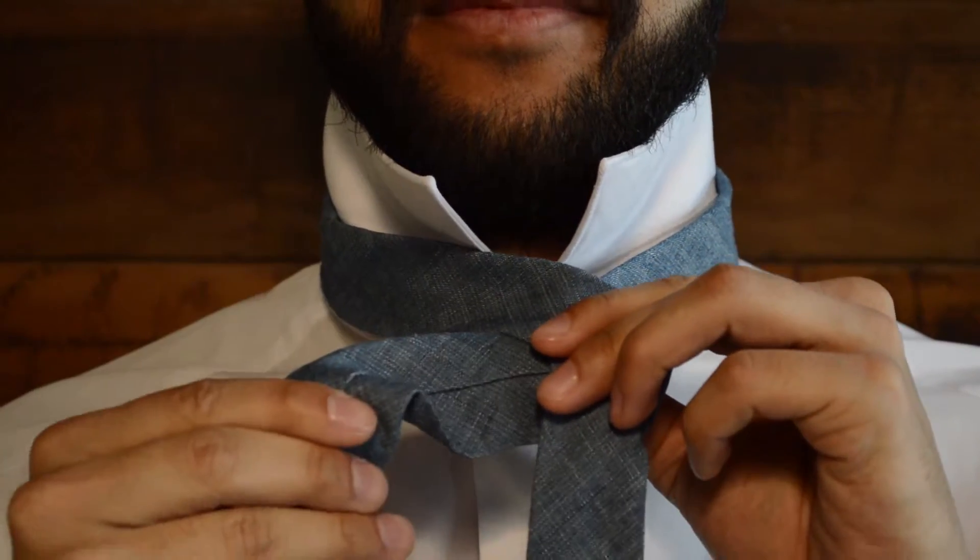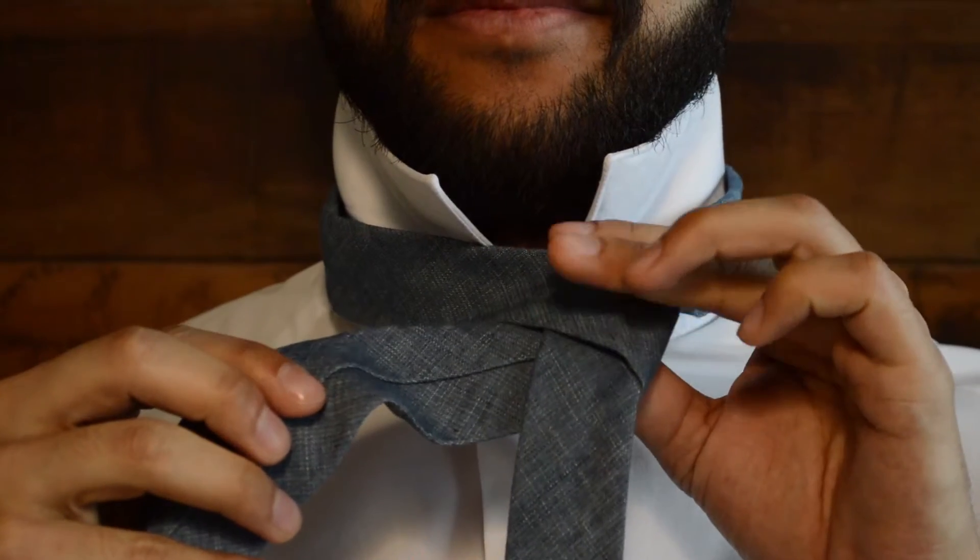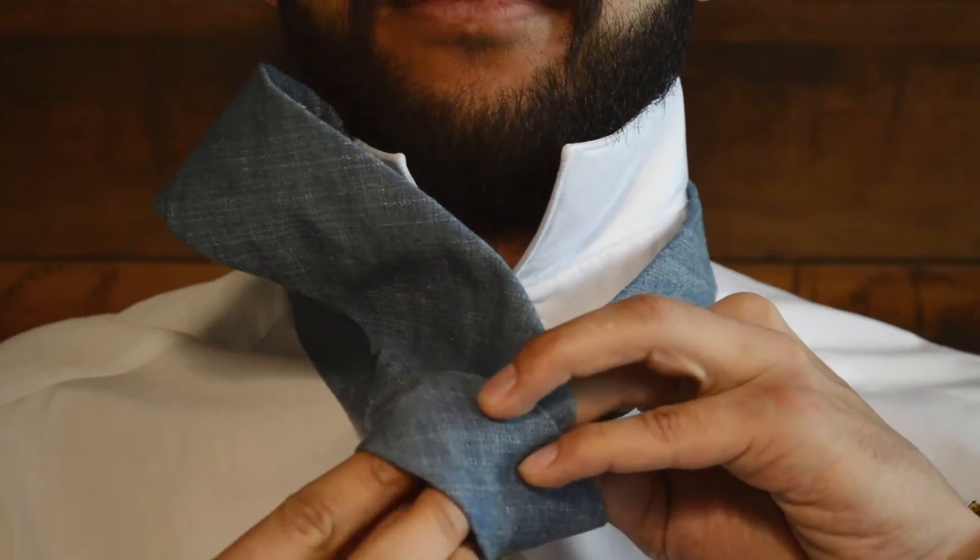Grip the first knot with your thumb, index finger and middle finger now. Bring the thicker end of the tie from right to left and wrap it around your index and middle fingers. Bring it under the left side of the tie, loop it up behind the knot and pull it down through the space your fingers have made.